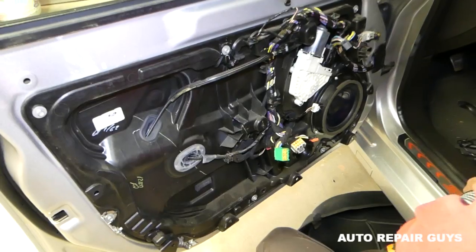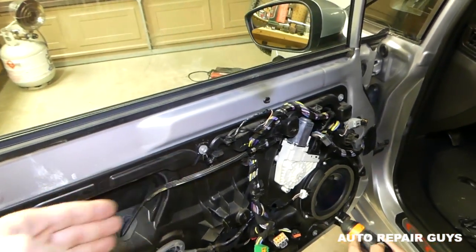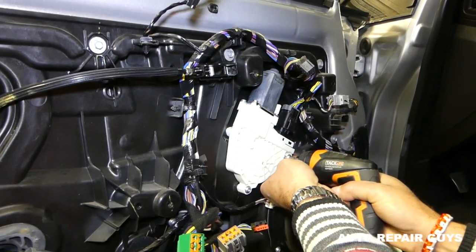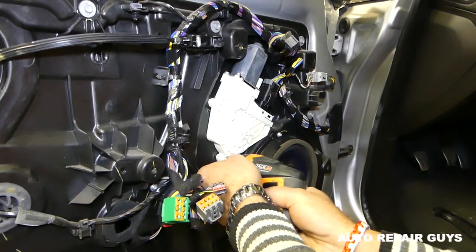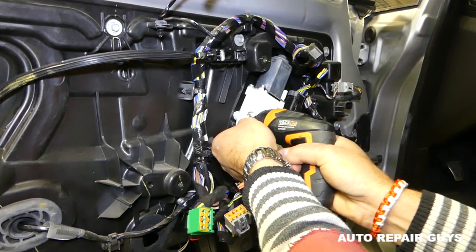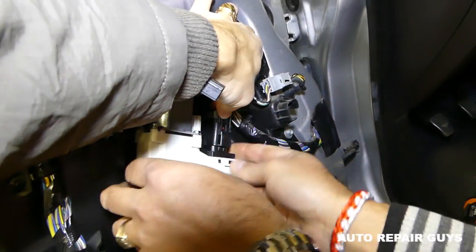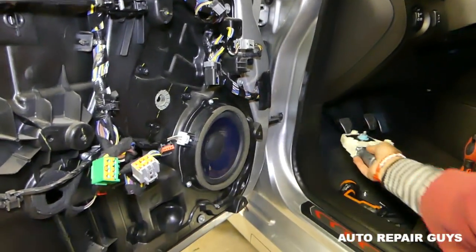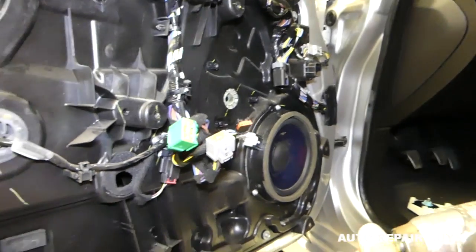Next we need to disconnect the window motor because we need to remove the black cover underneath it. The window motor is on top of it, held by three screws with T25 torx. Disconnect the wire connector by pushing in the center and pulling out. This is the window motor — we'll wait on the door speaker for now since we may not need to remove it.